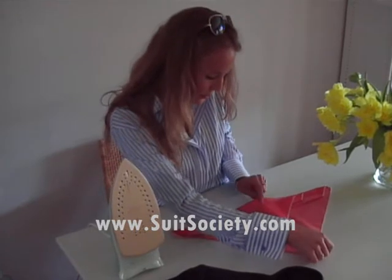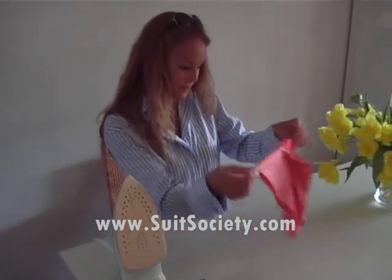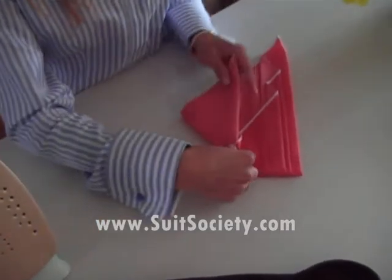Then you're going to take it in the middle. Pick it up halfway. Then you're going to take it in the middle, put it back this way around, so that you can adjust it to the width of your pocket.